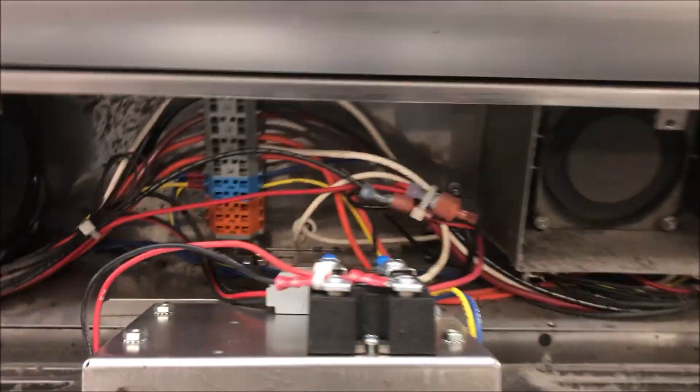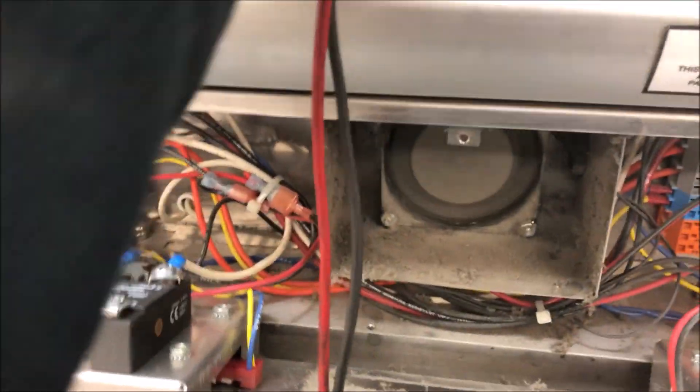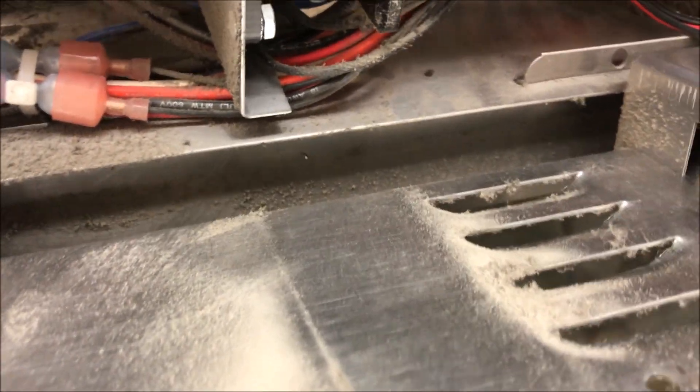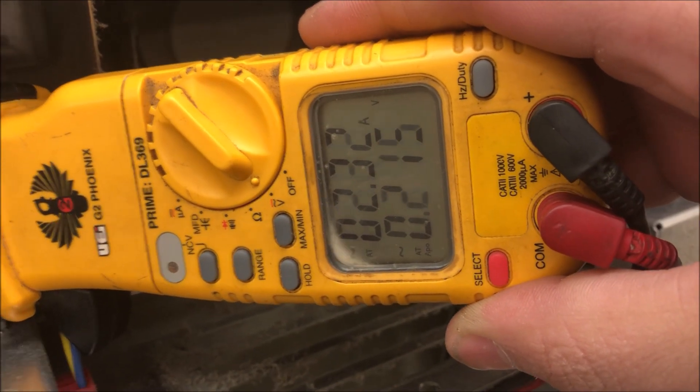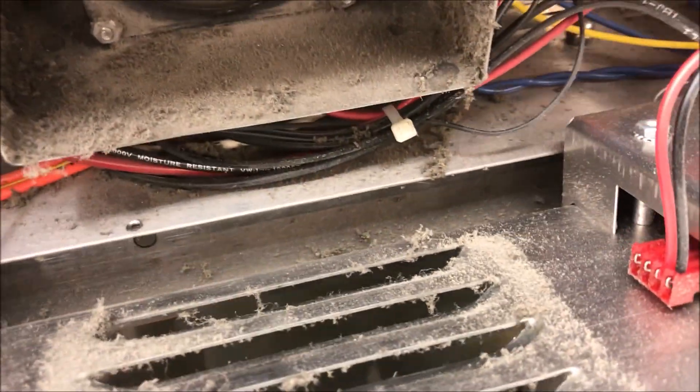I'm getting 3 amps on the bottom element, and 3 amps on the far left one. Let's go ahead and test all the top elements now, starting left to right. Element one: we're pulsating 2.3 amps — that's good. Moving to the next: 2.3 amps, pulsing on and off — that's good news. Next one: 2.3 amps, pulsing.